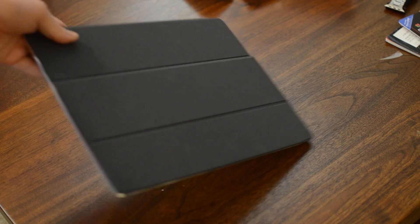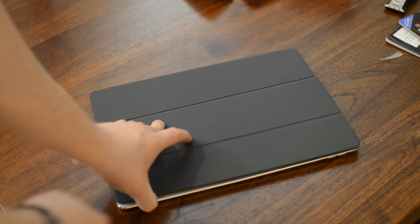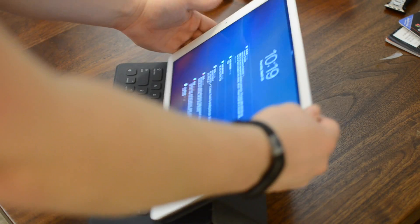Welcome everyone, it is Andrew here from iDownloadBlog. We have a quick tip today: how to charge your iPad Pro at over twice as fast as it does with the included charger.